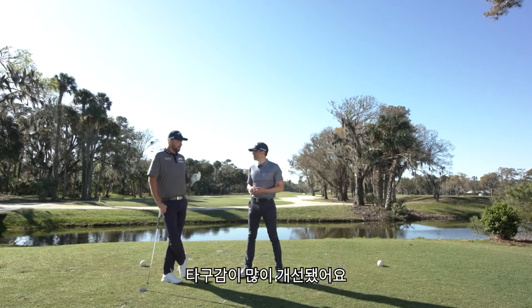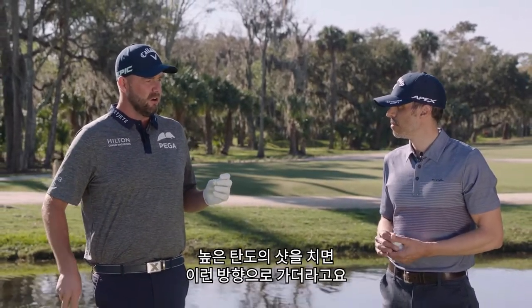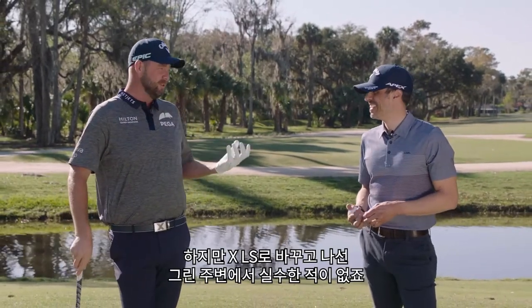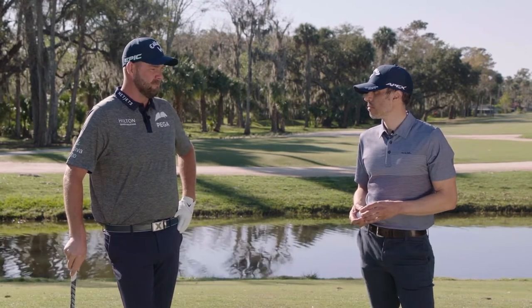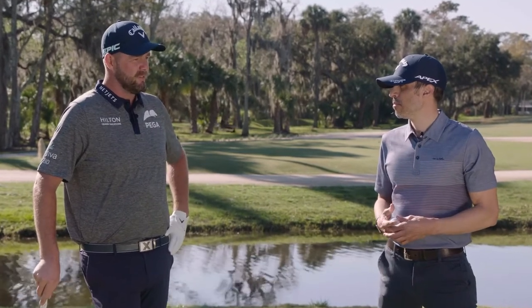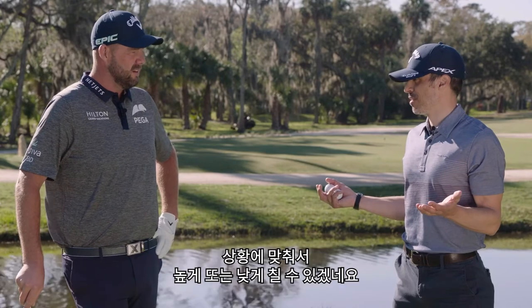Did you gain anything new by switching to LS? I probably gained a bit of feel. I was using a fairly spinny ball beforehand, so I just gained that high bomb that goes like that rather than one that goes like that. But then didn't lose anything around the greens. So it was like a win-win. My second tournament with the X LS was the Sony, and I think I finished fourth, almost won it. That validates a couple of things — particularly in the wind as well, to know it performs in the wind. Because we don't play in the same conditions every day, so you need to make sure it performs in all different conditions, and it did that.